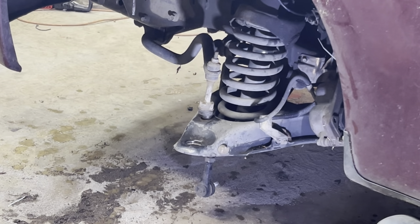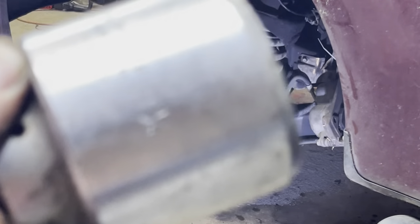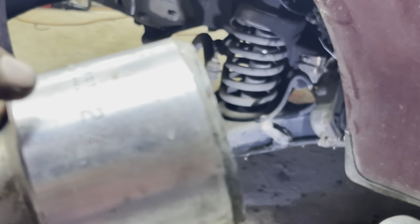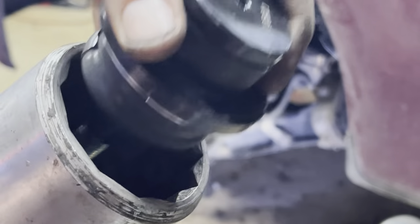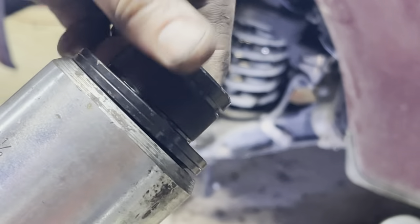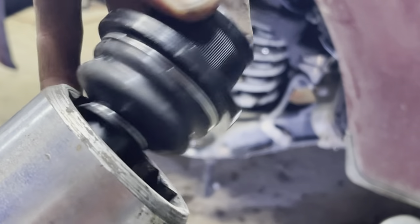To put the ball joints in, my high-tech tool is going to be a Proto two and an eighth inch, 12-point socket, which actually fits my ball joint perfectly without damaging the boot or the shaft.